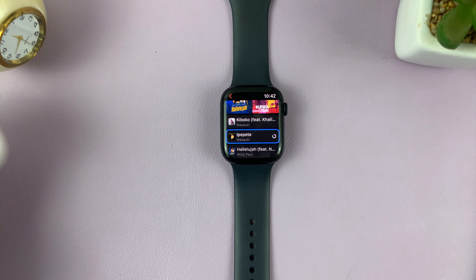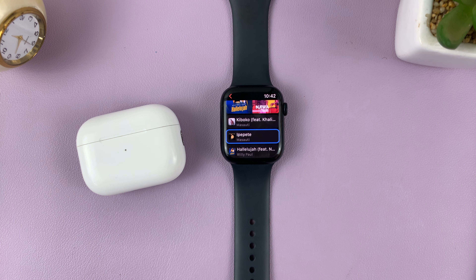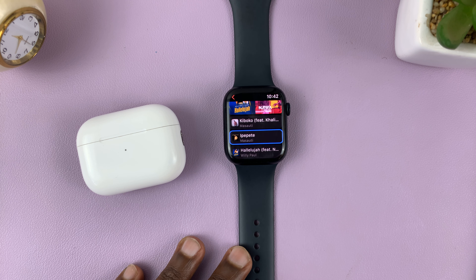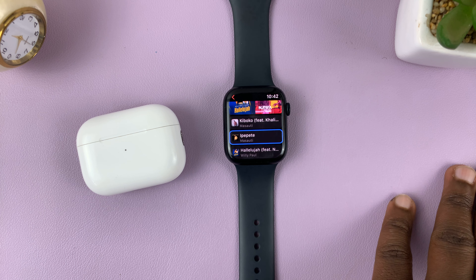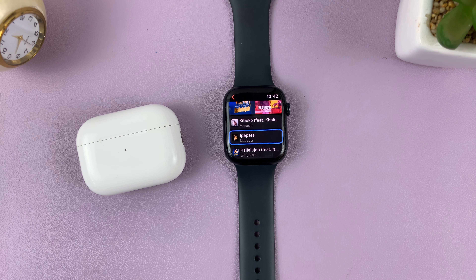It's going to say 'Queued for download' and it's going to start downloading the songs onto the Apple Watch. All you have to do is wait for the downloads to finish. You can actually see the progress because there will be a little circle on the right side of every song in that playlist, so you know when the download is complete.